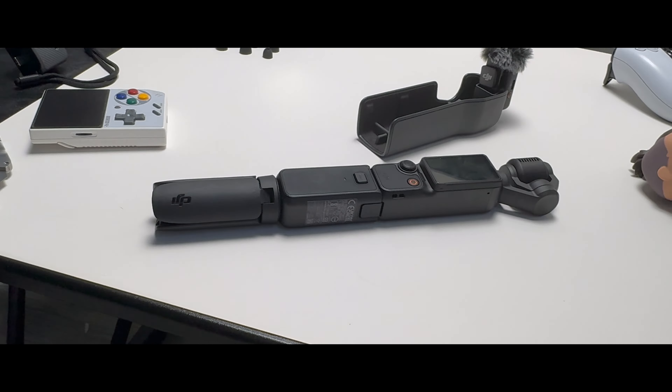Now that we've got the unboxing done, no review is complete without actually testing it in the real world. So what I'm going to do is call up a friend, take a little weekend trip, and see how this thing works out in the wild.